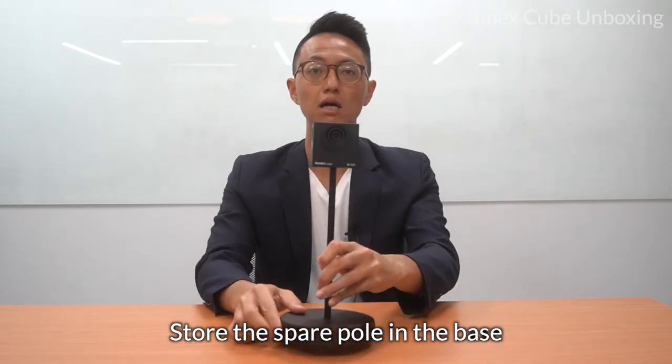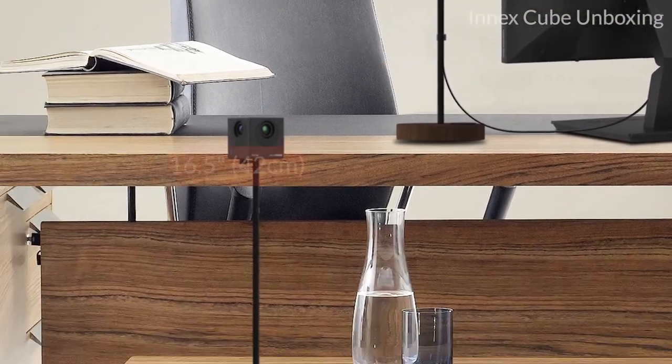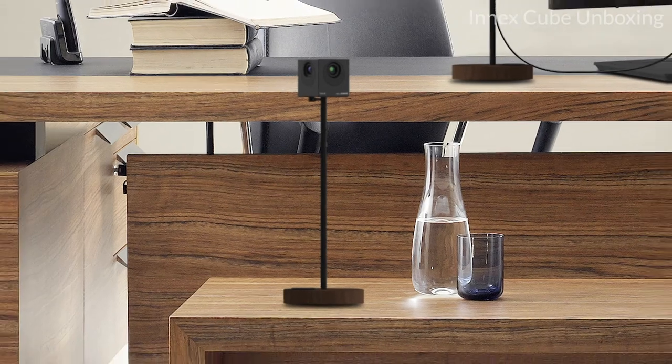For that extra pole that you don't need, simply lift up the base and hide it in there — push it in without worrying about losing it. As you can see, at this height, the cube provides an eye-to-eye level picture for a great video conference experience, and it's not blocking your face or being blocked by the laptop. The extension poles provide the flexibility to customize the cube's height for different table settings.